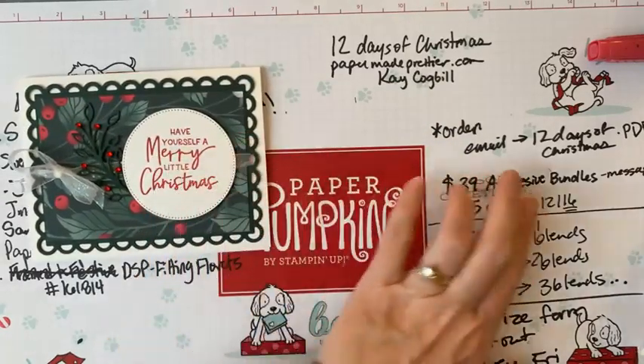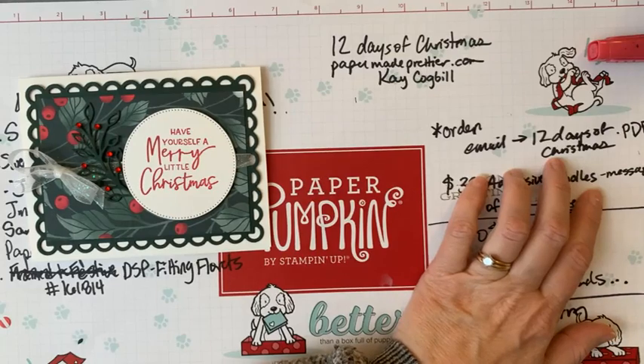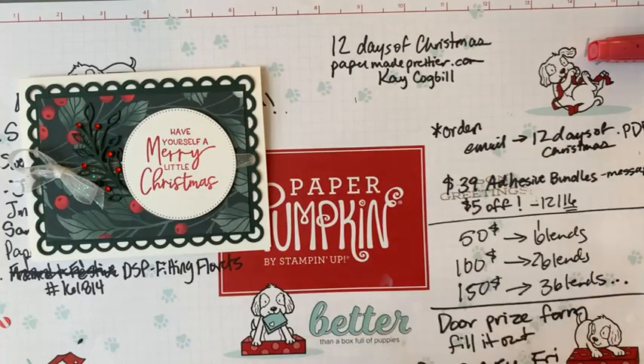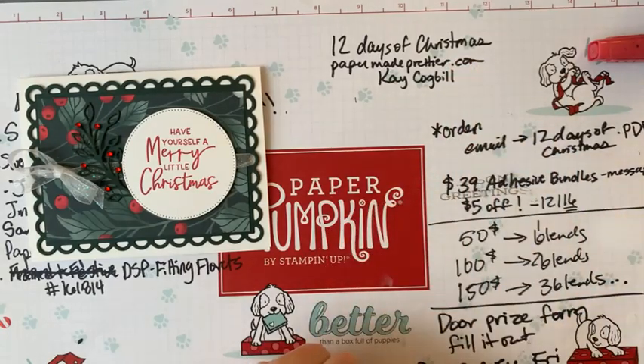Welcome to the seventh day of Christmas! I just sent out all the PDFs for the last six videos to my email list, so make sure you join. You can find the link in the information section on Facebook or YouTube.